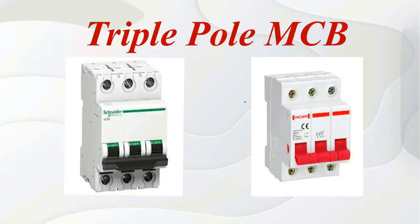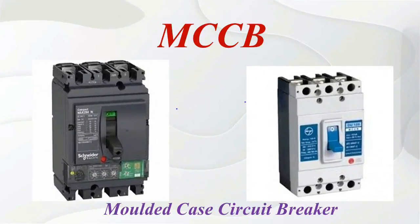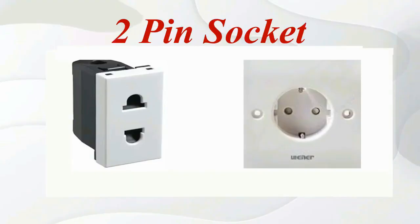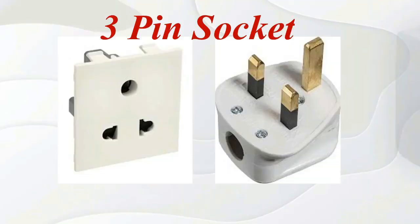Triple pole MCB. Moulded case circuit breaker. 2-pin socket. 3-pin socket.